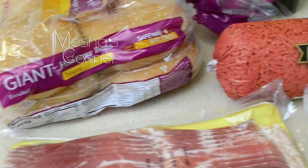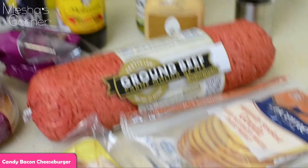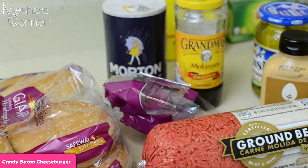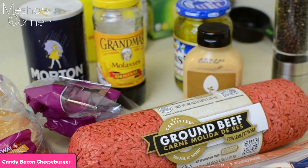Hey guys, welcome back to Misha's Corner. Today I'll be making my candy bacon cheeseburger. Here's a look at some of the ingredients. The cheese I'll be using is smoked gouda, I have bacon, molasses — which is what I'm going to use to candy my bacon — chipotle mayo, and pickles.